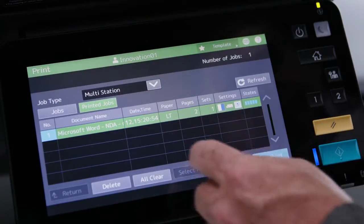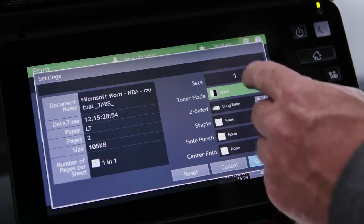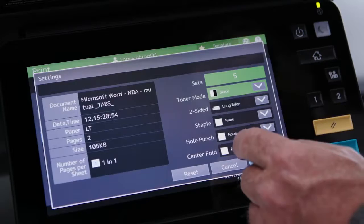Changing the toner mode can also be applied when reprinting a job, using the same steps. Not only can you change the toner mode, but you can also modify the number of sets and finishing settings.